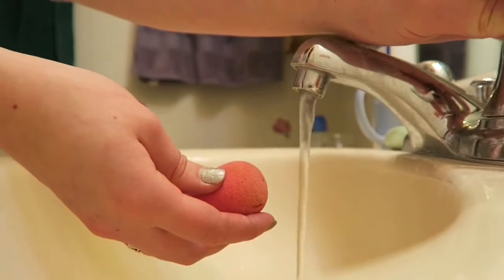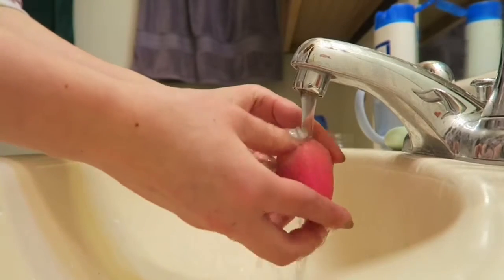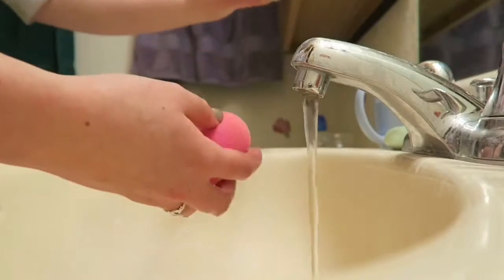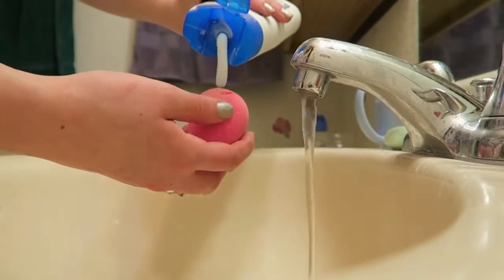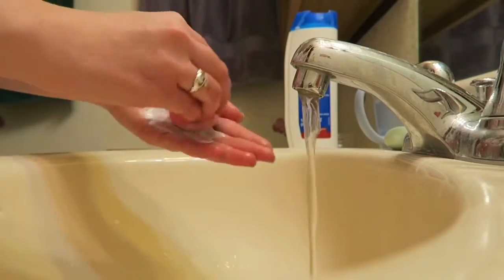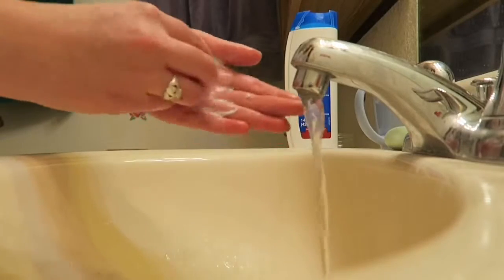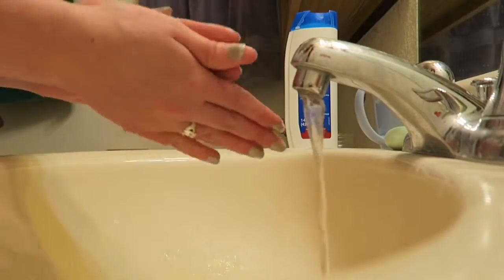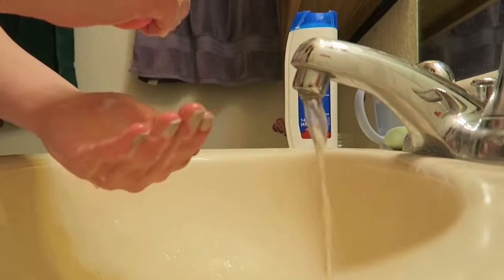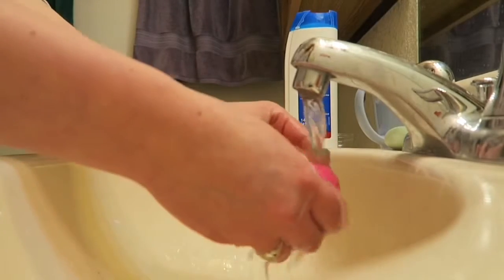This method works really well for beauty blenders too. Since the beauty blender is meant to be used damp anyway, I clean it almost every time I use it, since I know it gets so dirty. The directions are basically the same, except that once you've applied the shampoo, you just roll it between your palms. Then you squeeze it multiple times beneath warm running water until the water is clean. The blender may always have a few stains on it, so don't worry if it's not perfectly pink — as long as the water coming out of it is clean, you're good to go.